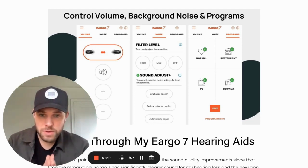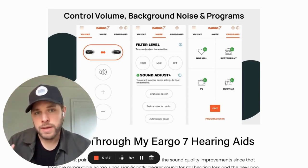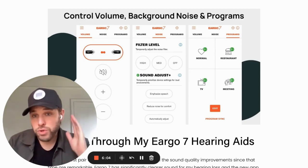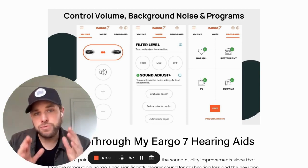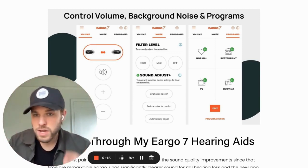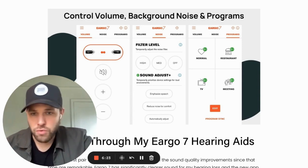These customization options are one of the big updates in Eargo 7 — they didn't exist in previous generations. The last setting is the program setting. You can access this through the app or by double-tapping your ear with the product inside, which changes you from normal to restaurant, to TV, to meeting. One note: you have to do that for each side separately, as the hearing aids don't talk to each other.